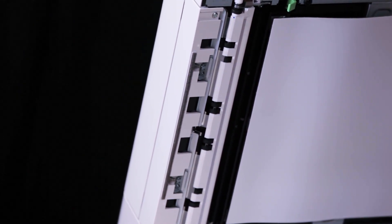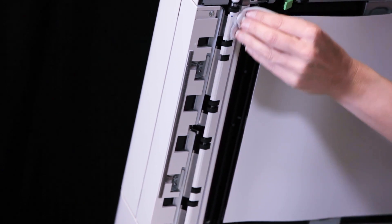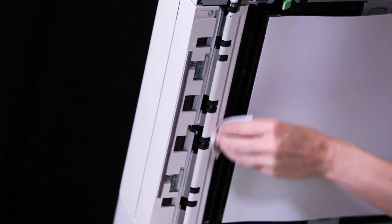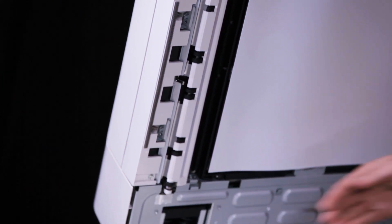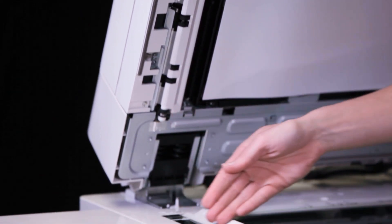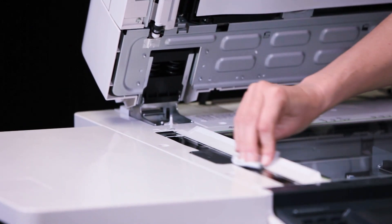Close the side to scanner. Wipe the white chute. Wipe the side one constant velocity transport glass.